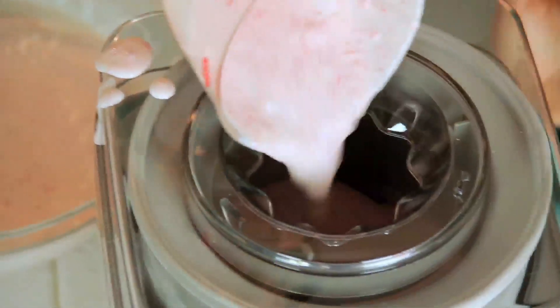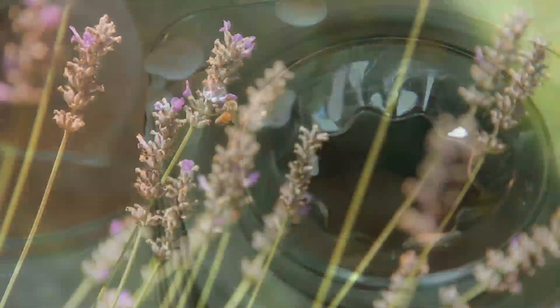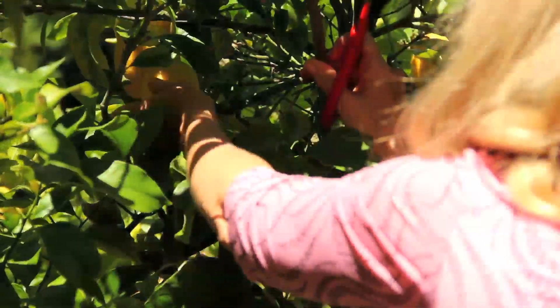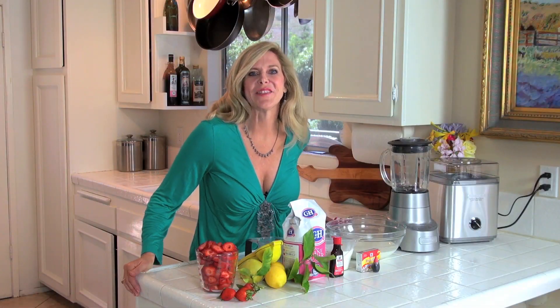Hi, I'm Rebecca Brand, and today we're making strawberry ice cream in an ice cream machine. It's a hot summer day, and I was out in my garden picking things, and I picked some lemons for this recipe, and I enjoyed the beautiful garden, but I got really hot. So here I am back in the kitchen, and let's make that ice cream.